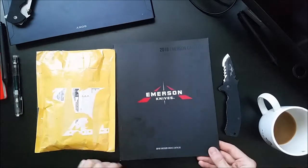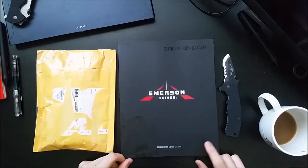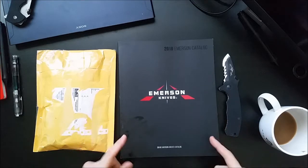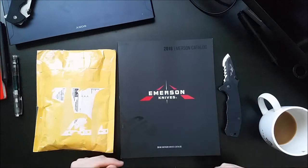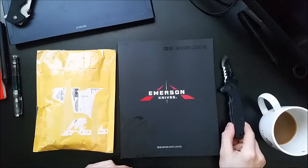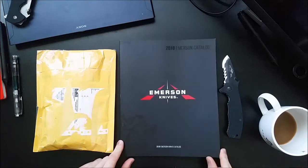This is the Emerson catalog. I don't know if you guys have had a chance to pick up the 2018 catalog or any of the other previous years. I'm a huge fan of catalogs — knife catalogs especially, toy catalogs back in the day, gun catalogs — anything where I can basically browse for badass gear on or off the toilet.